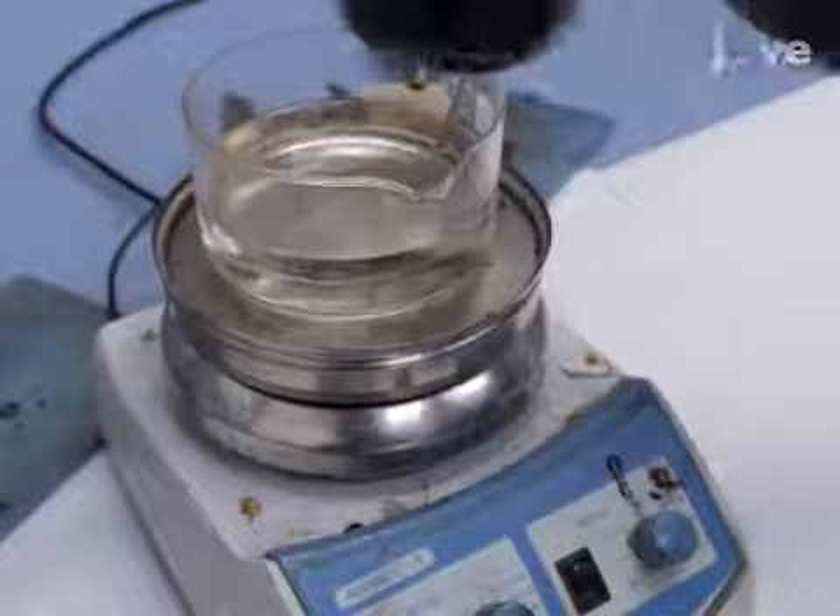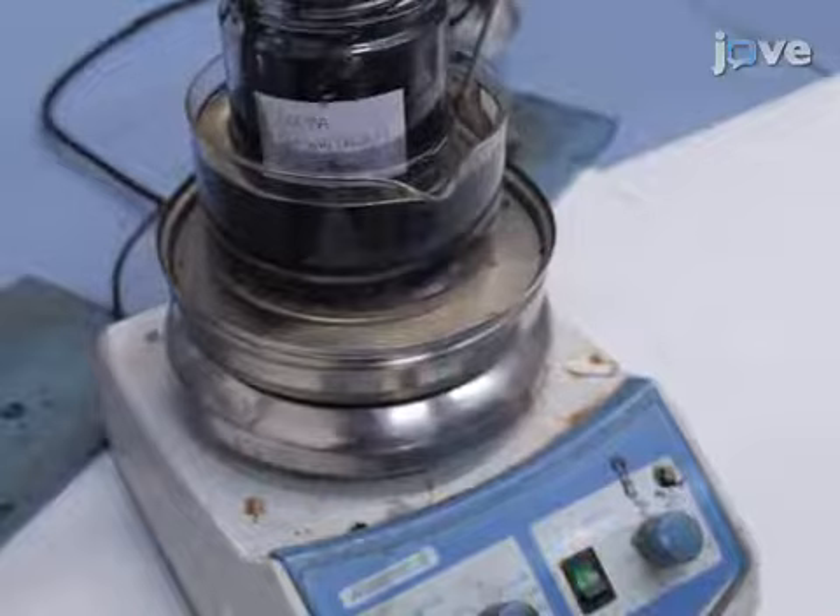Add the hardener and stir by hand until homogeneous. After degassing and hand mixing, keep the FGMP epoxy material at 80 degrees Celsius under magnetic stirring. Then clean a steel plate with acetone.